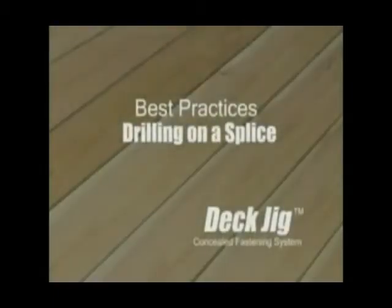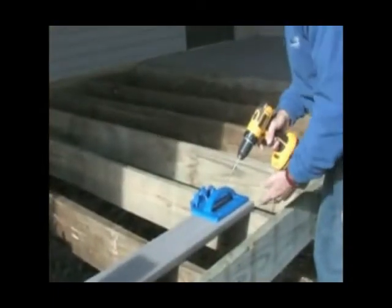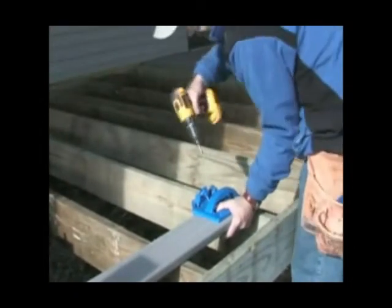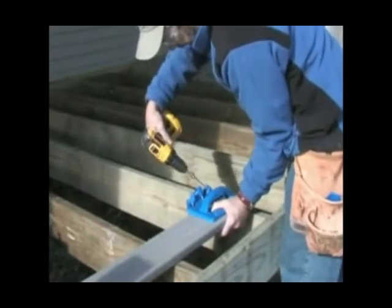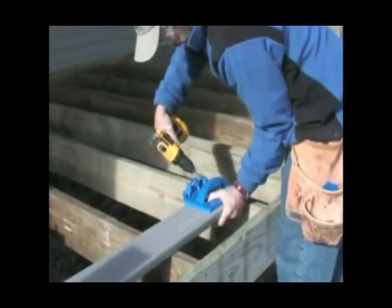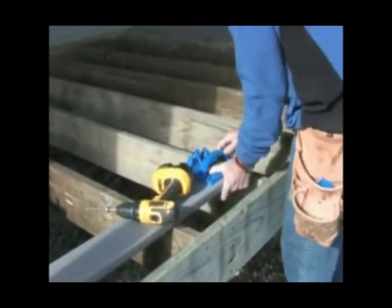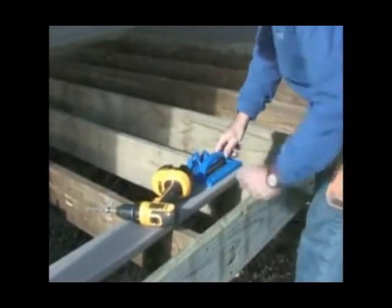Drilling on a splice. At the end of the board where it's splicing in the middle of a joist, you need to use the edge guide so that the screw still goes in and catches in the middle.